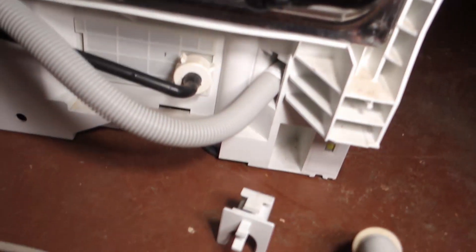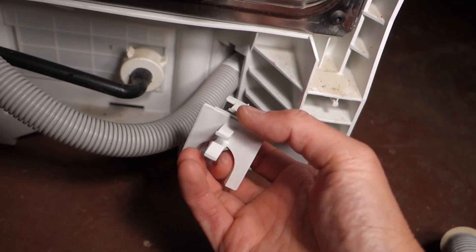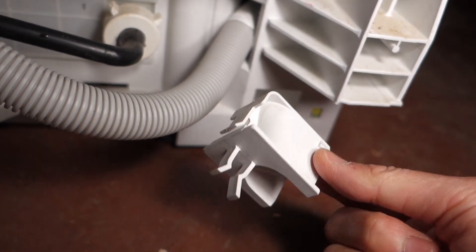What you need to do is go to the back in here. You see there's just a little clip on the top — just push it down and then move this little thing out of the way.